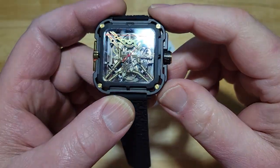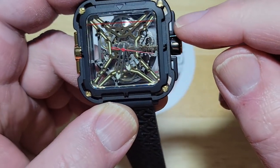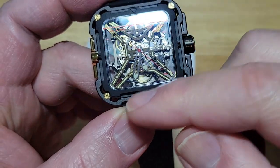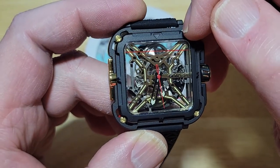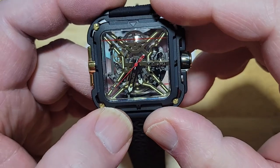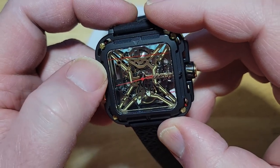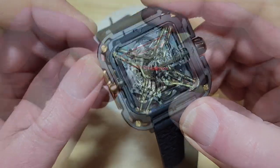Of course, you can see right through the movement — it's a skeletonized movement. There are no traditional indexes; instead there are small indentations on the case. Those are basically your hour markers: starting at 12 and going around — 1 o'clock, 2, 3, 4, 5, 6, 7, 8, 9 o'clock obviously over here, then 10, and 11 right on this indentation. That's how you tell the time.